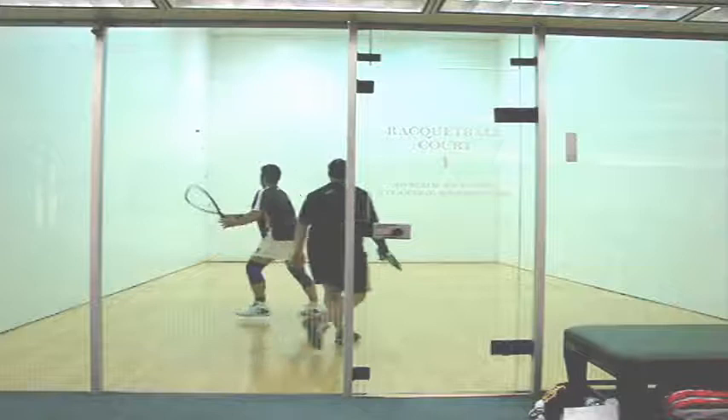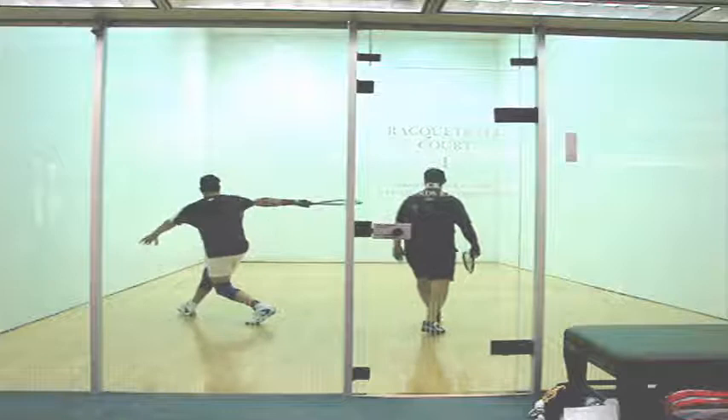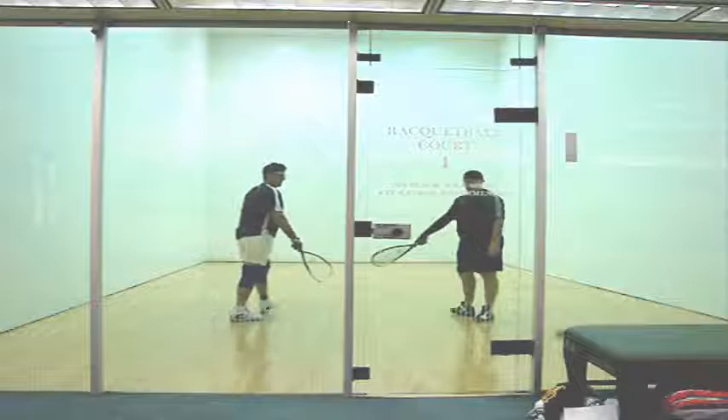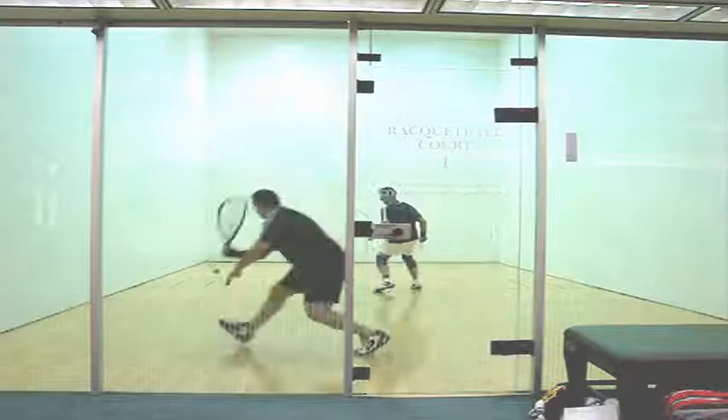You do a good job here of squaring up to the sidewall, just like I showed you. You've got your racket up. Watch the hip rotation. Contact point's a little high — we're going to see that later in the video too. You don't want to contact the ball above your waist; you want to get it below your knees. But look at that finish — you finished all the way through, flat and level. You rotated your hips, pivoted your back foot. Really nice job, and you killed that ball.